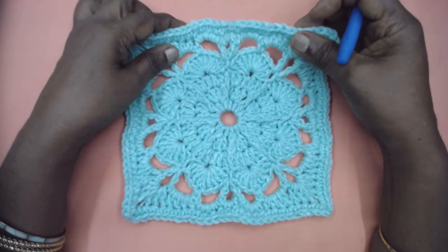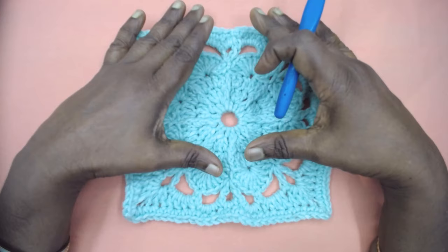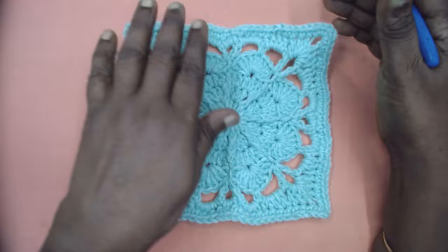Namaste friends, welcome to Learn with J, empowered by Magic Angels. Today I am here with a beautiful pattern titled 'Seany Moon.' This is a very beautiful pattern for summer throws, stylish pillow covers, and so on. It can also be mixed and matched with other lace work and lace blocks too.